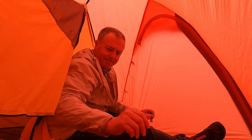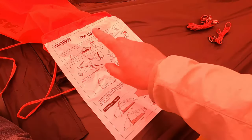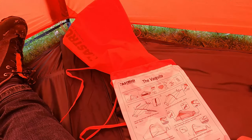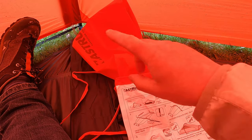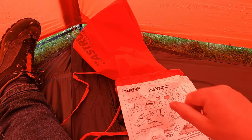It comes with a Tyvek instruction sheet sewn into the bag, which is just a conventional end-only entry. I prefer the kind of burrito-style bag where you can stuff things in sideways.